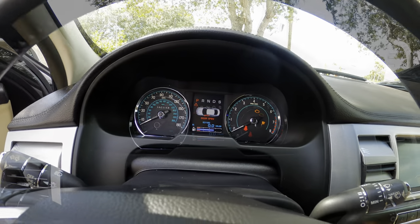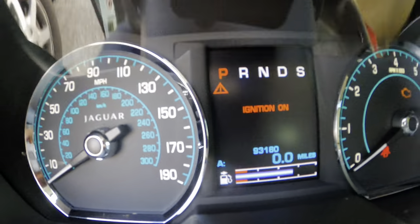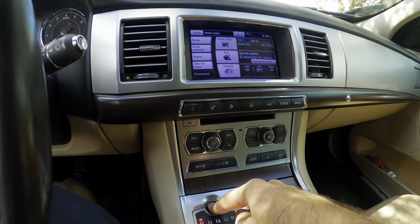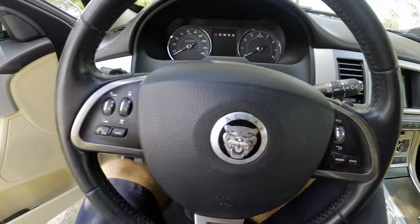It's not doing much. This car has approximately 1.585 times 10 to the negative 8 light years on the odometer and it does not seem to want to crank. Yeah, I just got a click out of it. Let's check the electron supply.